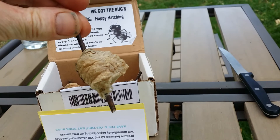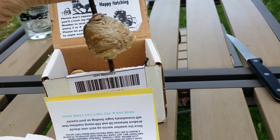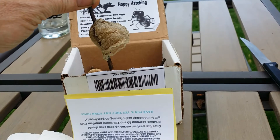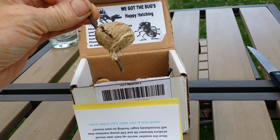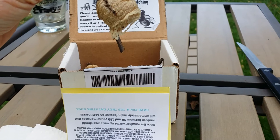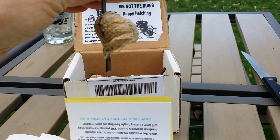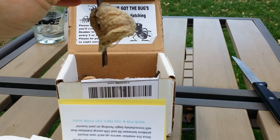By the way, these are Chinese praying mantis — they're probably the most common one you're going to find if you order online. There are also Carolina mantis and European mantis you'll see occasionally, but most of what you'll order is Chinese mantis. They live for just one year. Here in Minnesota they'll hatch, grow to adult size, hopefully mate and produce egg cases, and then die off before the snow comes.